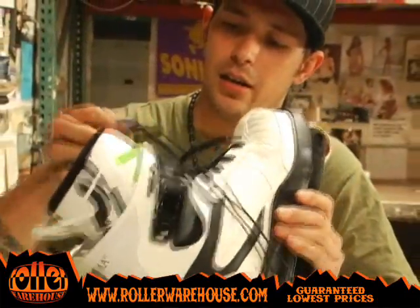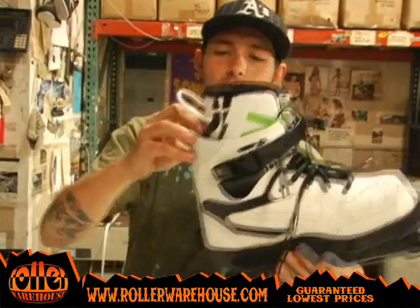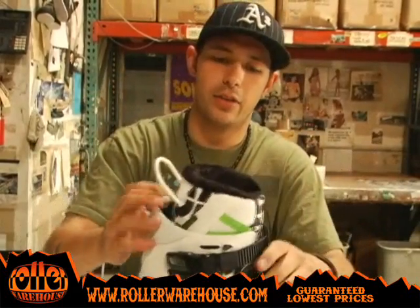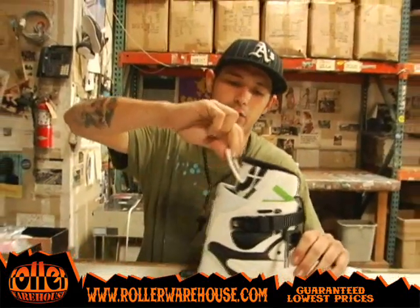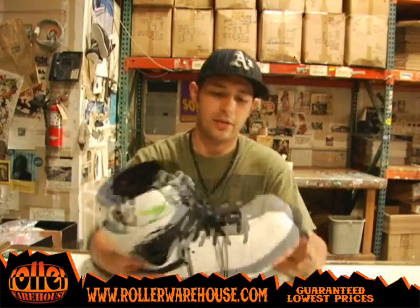They came with a new liner — it's really sick. Comes with the fur. It's higher up; it goes good with the support of the low cuff. It's got a good pull strap so you can put it on nicely, and it won't rip out of your skate like some other companies have.